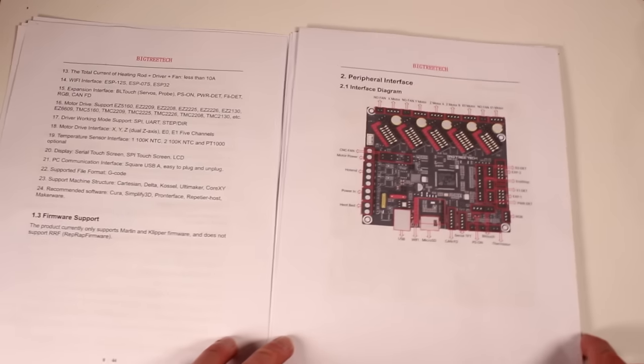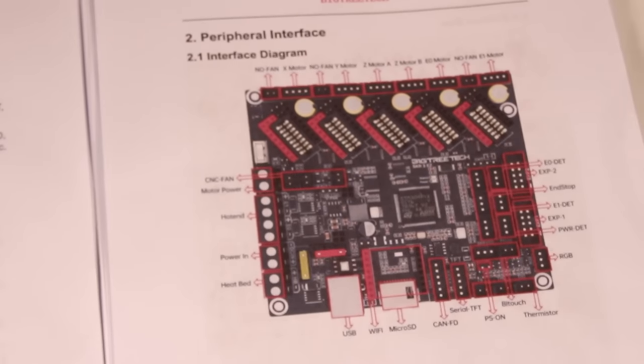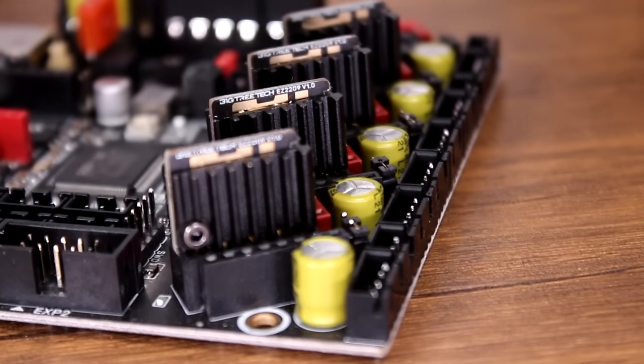Instructions. Look. The instructions are really good. So that's my video done. In lieu of a 30-minute tutorial, read the instructions. Seriously. Bye. Okay fine, let's have some close-ups of the board while I rant a bit.